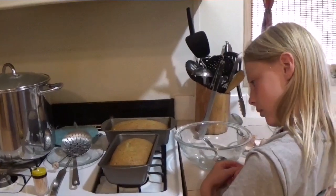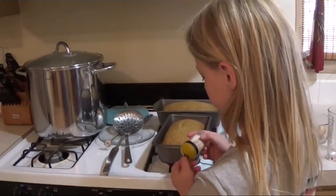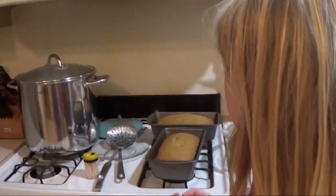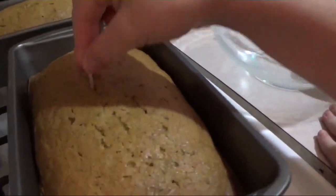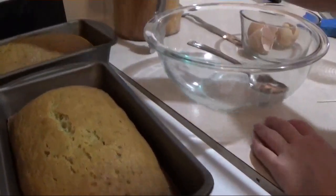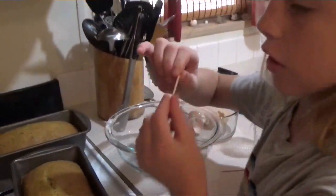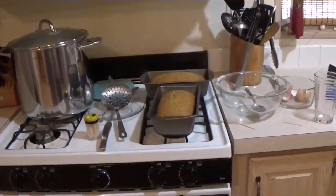We just took Emily's bread out of the oven. She's going to put a toothpick in it and see if it's done — it smells delicious. Is there anything on the toothpick? That's what you're looking for. Try the other one. All good! Now we let it sit on the rack.